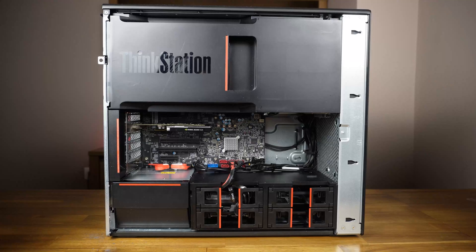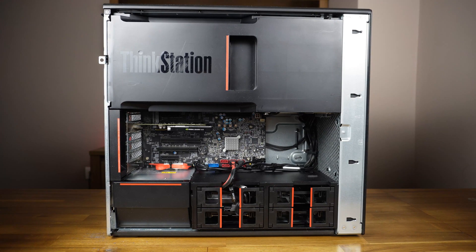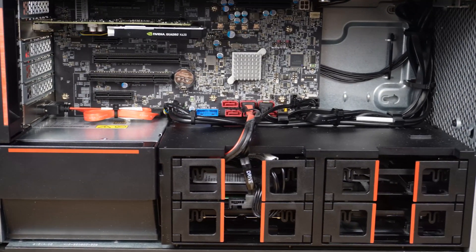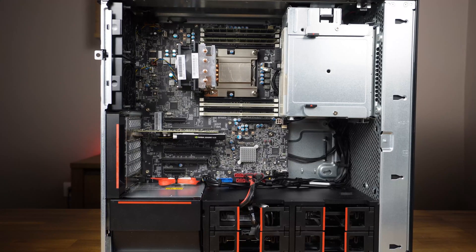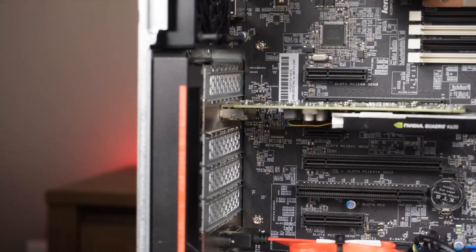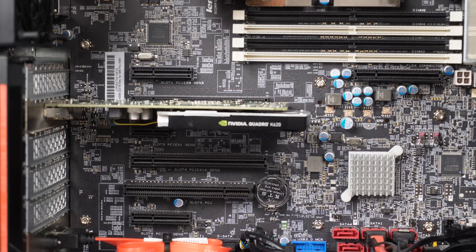Overall, I'm satisfied with how this turned out. It's cleaned and serviced sufficiently and it should do its job well as a home server. This Thinkstation turned out pretty easy to disassemble and reassemble back together. I'm impressed with the industrial design and how tool-less this workstation is. I'll make a second video for the software setup of my home server where I'll set up the Linux OS, Docker containers and some common servers like Samba for file sharing, Plex media server and others. Stay tuned.